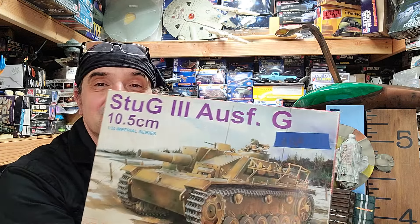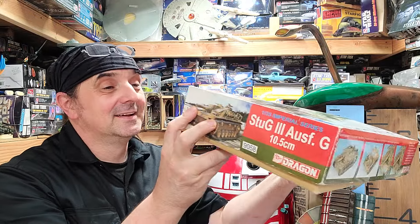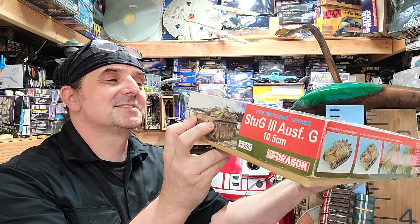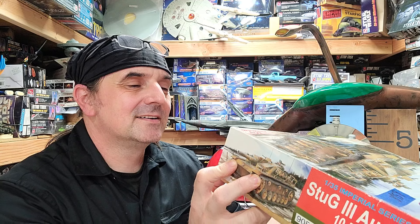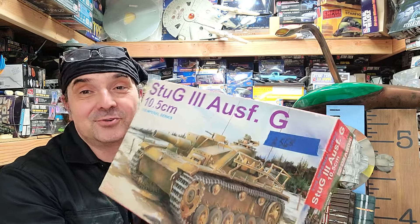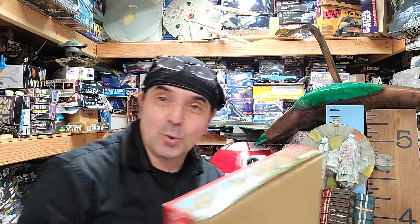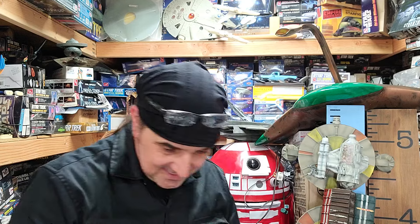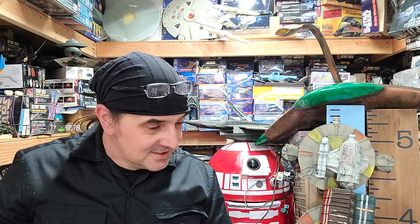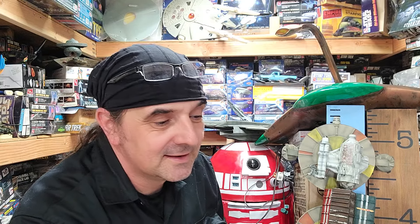I do like StuGs — just so much you can do with them. Very nice find again. The box says 'Dragon Care Global Economy' — old school. We'll have to look that up. I do like Dragon kits, and he liked his German armor, so we're adding another StuG to the ark.